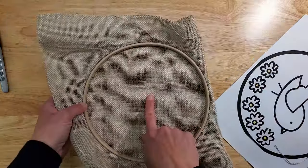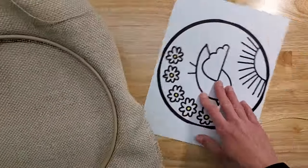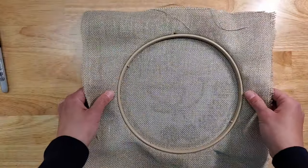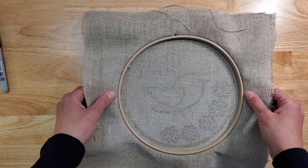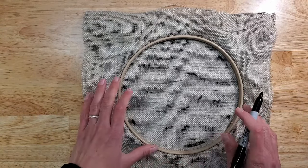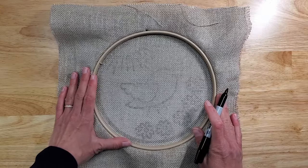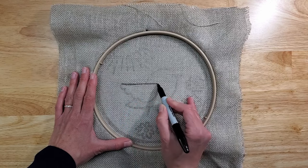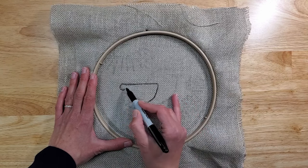We're going to be working from both sides of the hoop. Our sculpting part will be on this side, which means we will have to punch from the back, which is how punching is usually done. We're only going to transfer the bird because the flowers will be embroidered, so the flowers will actually be transferred from the front.